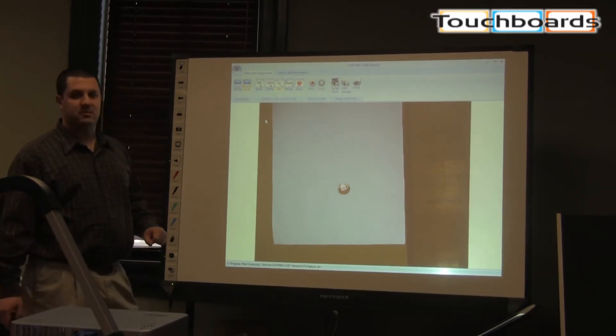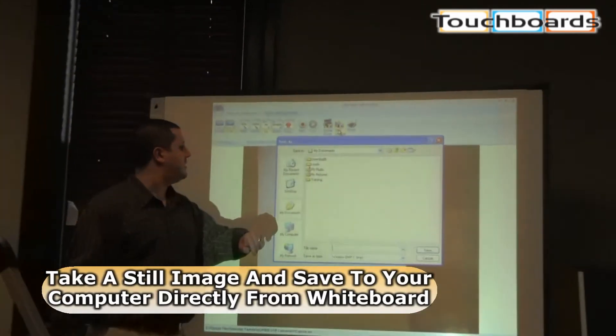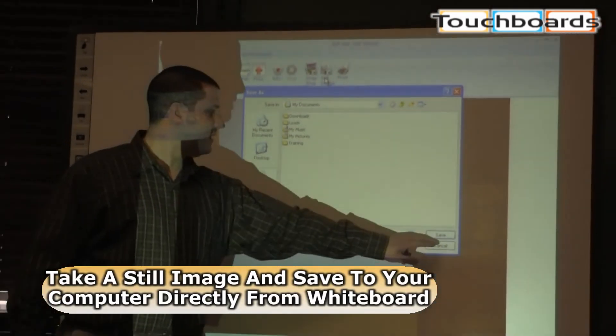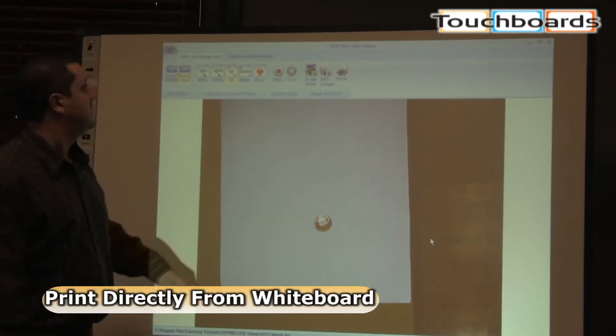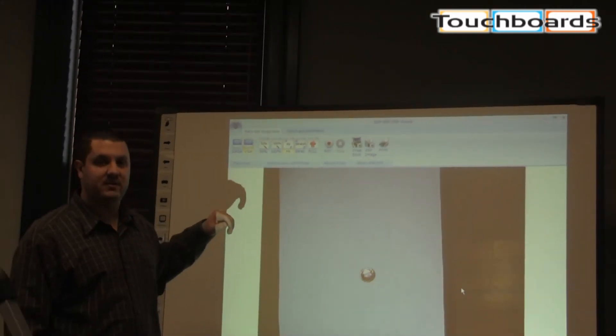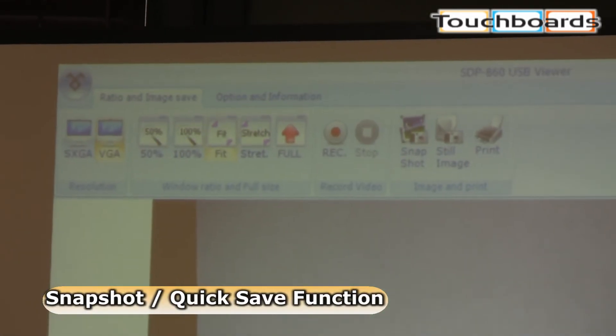This gives you a little bit more functionality. You can hit your still image button up here and it's going to ask you where you want to save the picture. You can save that anywhere you like for later use. You can also print the picture. You can take snapshots, which is basically a quick save — once you know where you want to save it, you just hit snapshot and it saves that image right there.